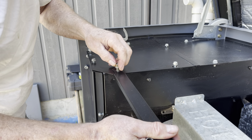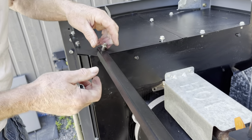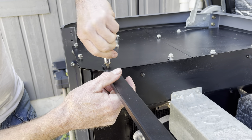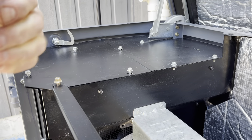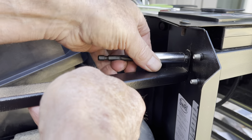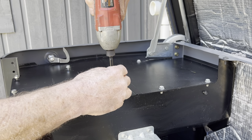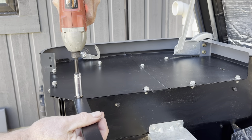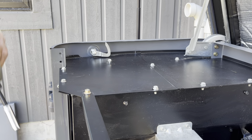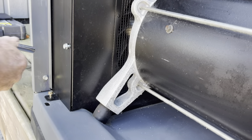Now I'm installing the only bolt that is larger than the rest — it has the same size head, 10 millimeter. The problem is the hole in the bracket is the exact same size as the bolt, so you need to fiddle with it to get it started. There are two bolts that hold that bracket on. In the future if I was going to work on this machine, especially in the front around that area, I would move the bracket to have better access. Once all the bolts are in hand tight you can go around and snug them all up.